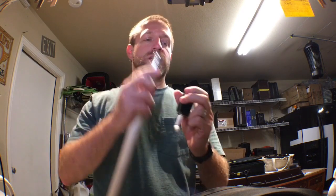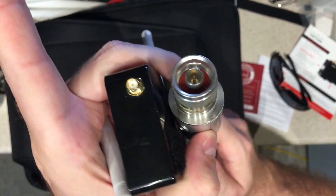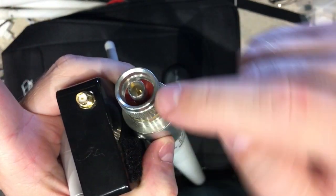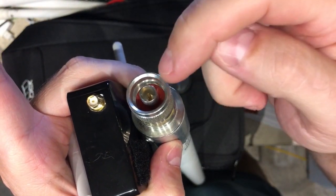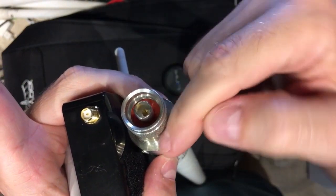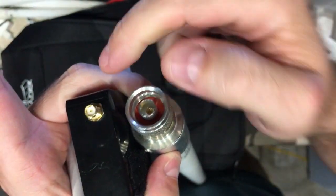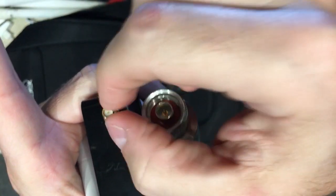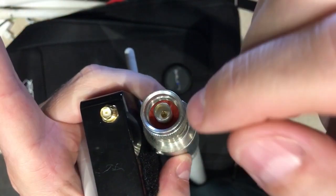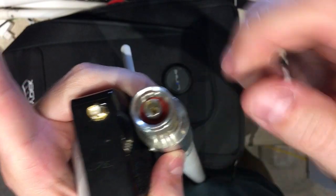Getting from these two converters here — these two jacks — this is the reverse SMA and this is the N connector. Both of these are weather sealed. The N is better because it has a multiple connection to get to the lead in the center. The SMA is just very small but tightly wound, and the N is definitely built for outdoor weather connections in the rain and everything.